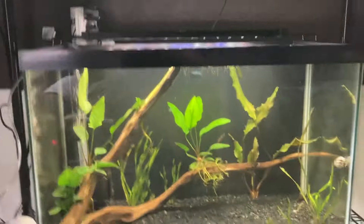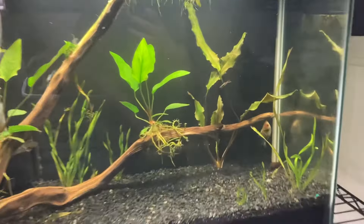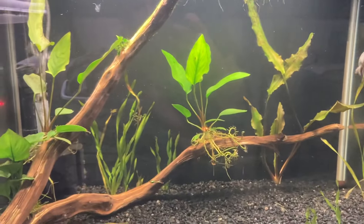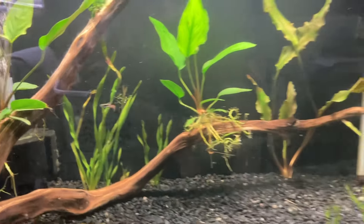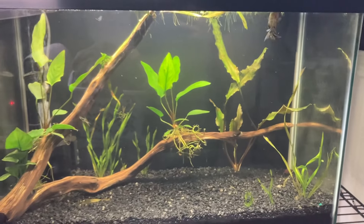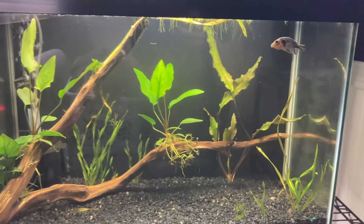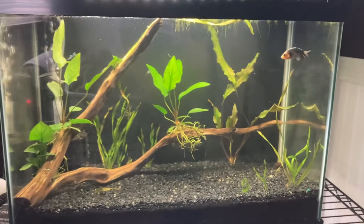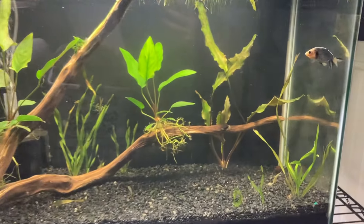Down here I have a 20-gallon tall tank that I have a little baby goldfish in and two endlers. There's one right there. I'm not sure where the other one's at. But typically you should have a goldfish in a minimum of 30 gallons, preferably like 50 or 60 gallons. But because he's a baby, I have him in a 20-gallon and I should be upgrading him and getting him friends as he grows. Hopefully that can happen like next year.